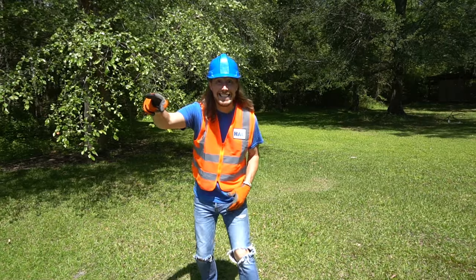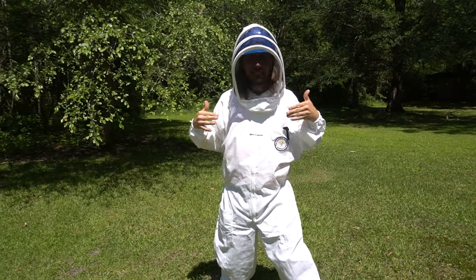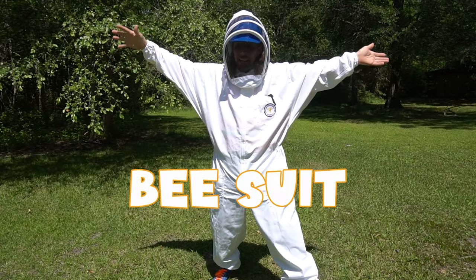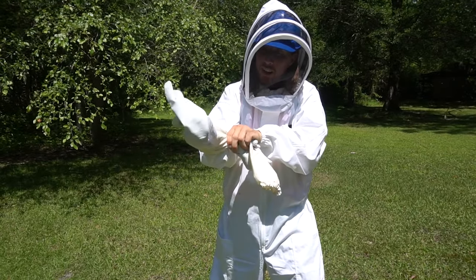I see the beehive over there — we gotta get suited up, so come on! Check this out — this is another cool tool that the beekeeper uses: it's a bee suit. Now for my gloves — let's slide these on, got my right side on.